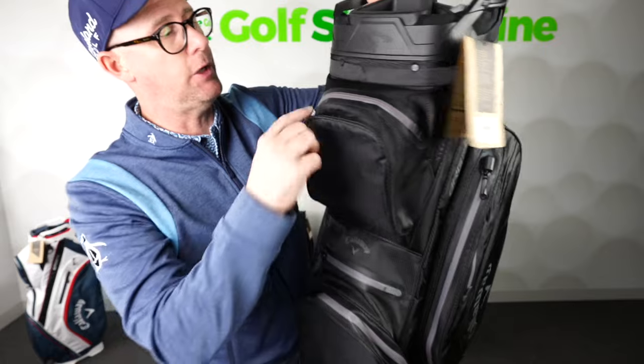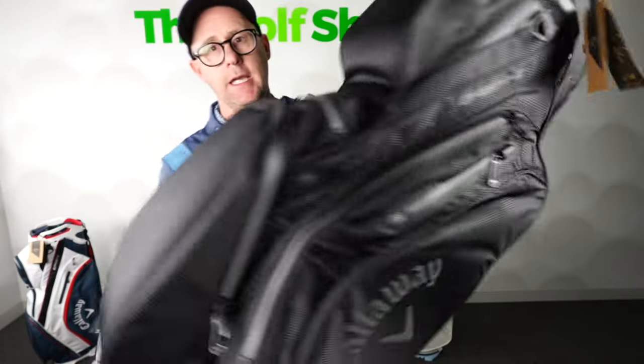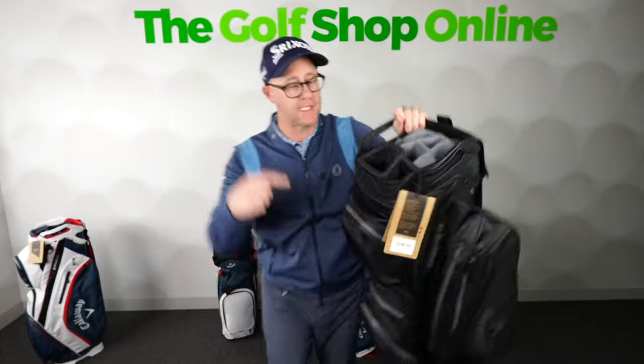Also with those bags, this is the HD version so it's got the heat-sealed zip, so if you want to stay super dry you'd be going more for the Org 14 HD.